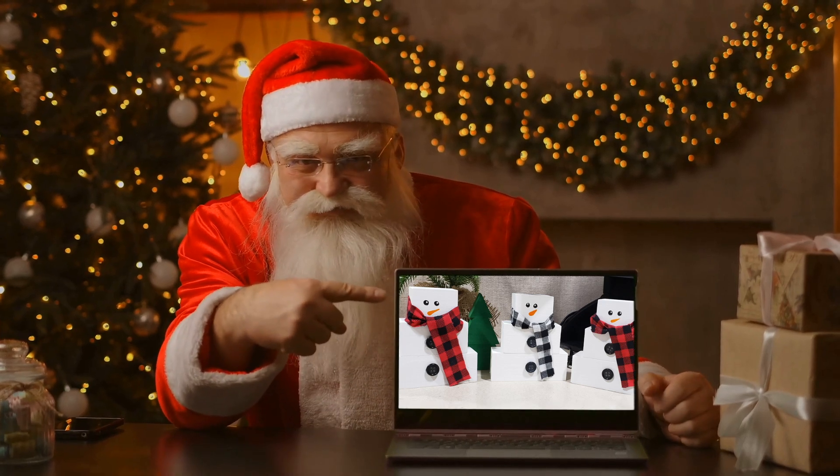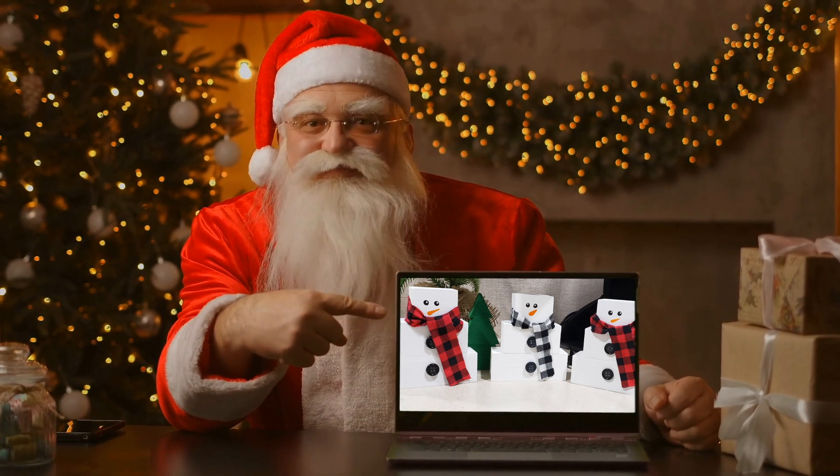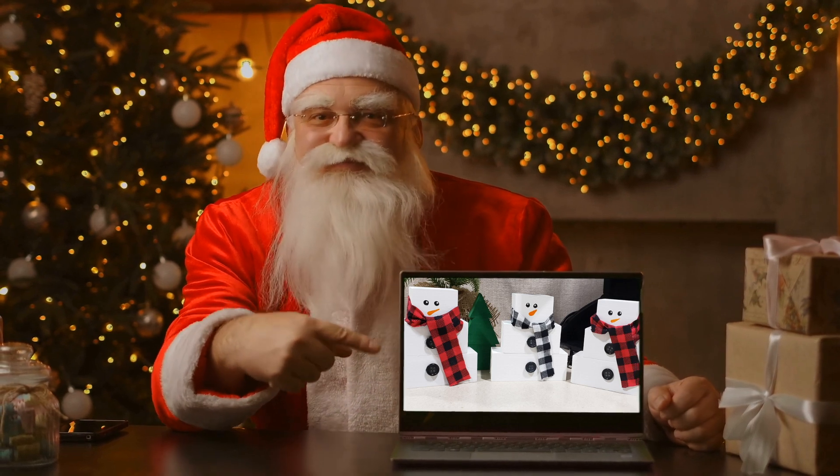Ho ho ho and Merry Christmas! In today's video, Santa's elves are going to walk you through how they build these adorable miniature snowmen. Now let's get to Santa's workshop.